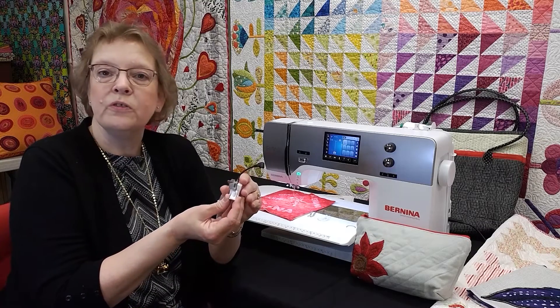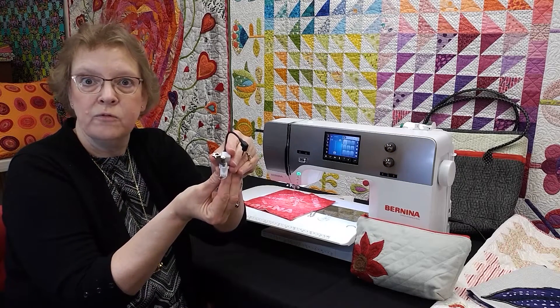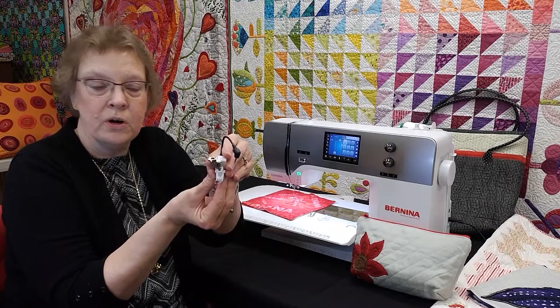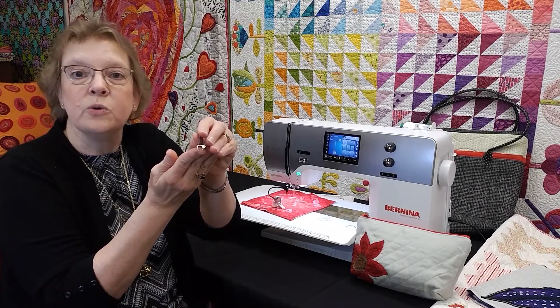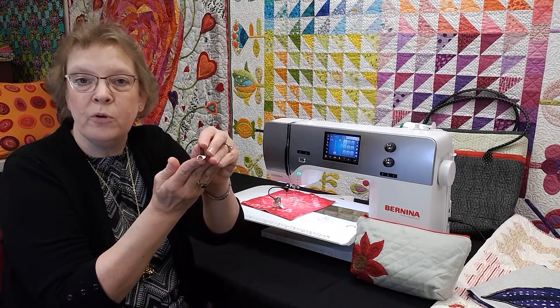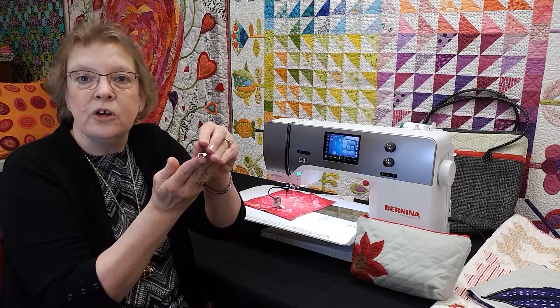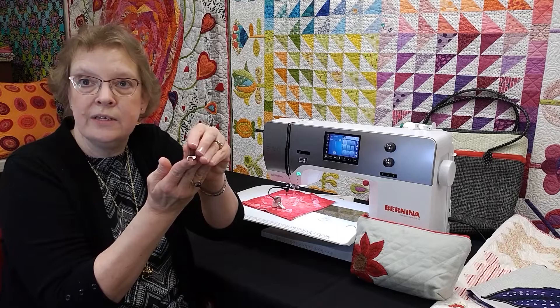The foot comes with three different soles. I have the closed-toe sole on here for most of your regular quilting, stippling, and free motion work. The open-toe sole is great for when you are stitching over fabric that may be built up or if you've got layers of stitches. The curved toes in the front easily glide over those raised areas.